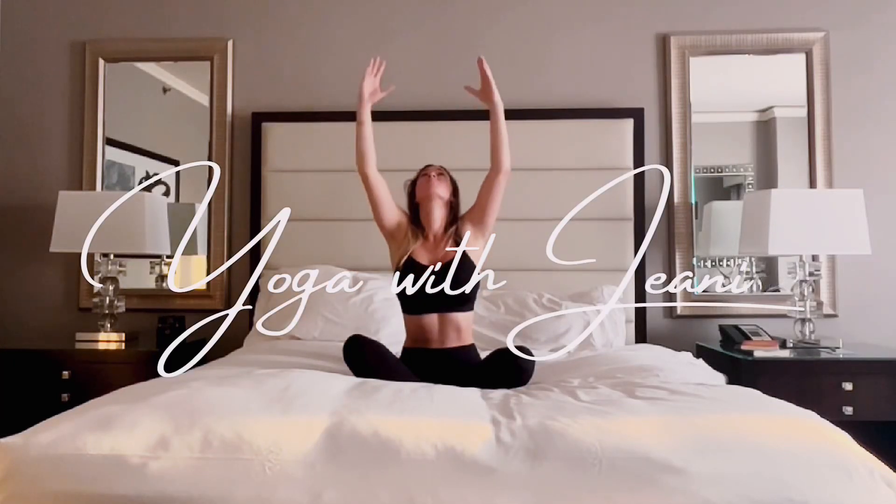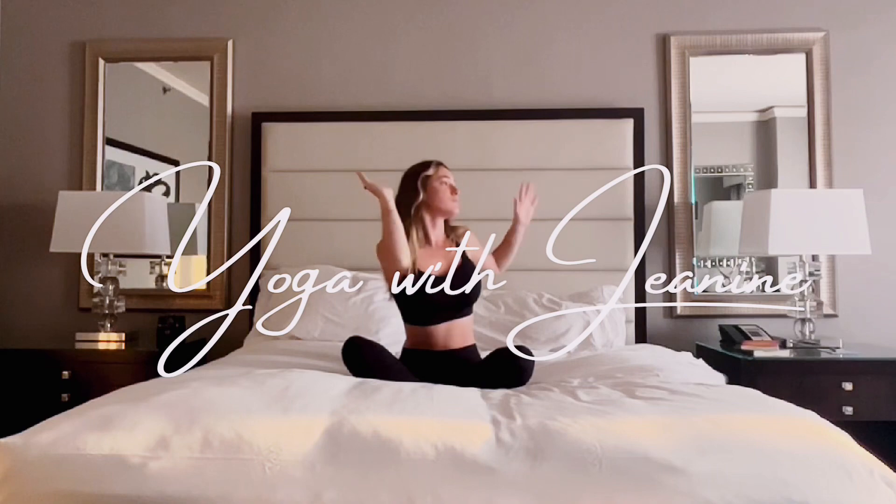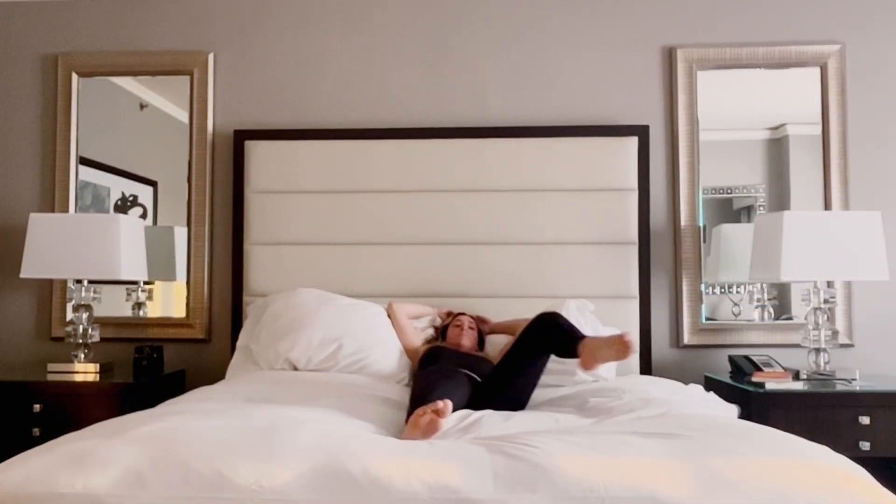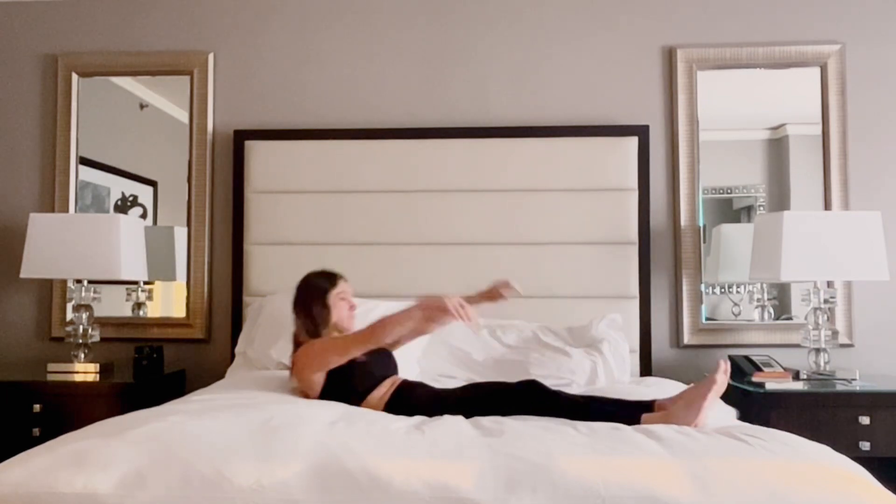Namaste yogis and welcome to your morning flow to help start your day. You can take this flow from the comfort of your bed or if you're ready, finding your mat.